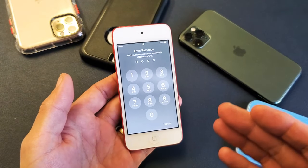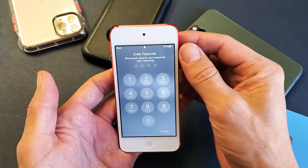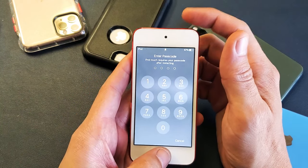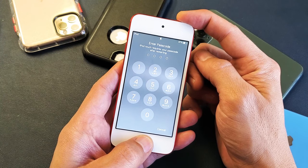Very, very simple. Now the thing is, if you have an iPod Touch 6th generation or prior, what you want to do is press the two key combination. It's going to be the power button and the home button. You basically want to press and hold both these buttons. Press and hold, continue to hold until the Apple logo appears.